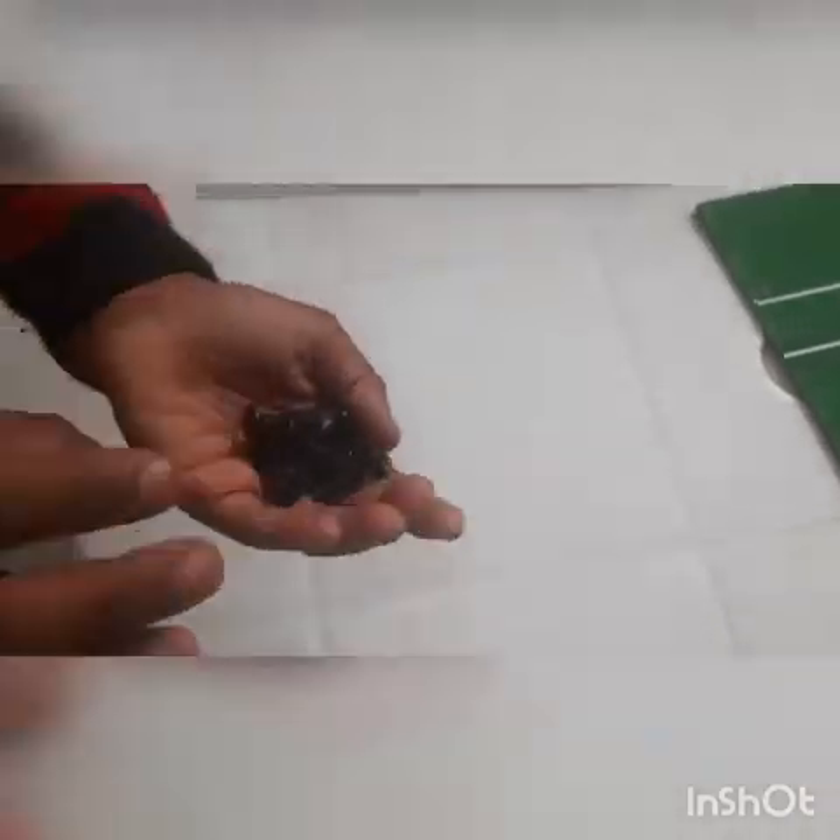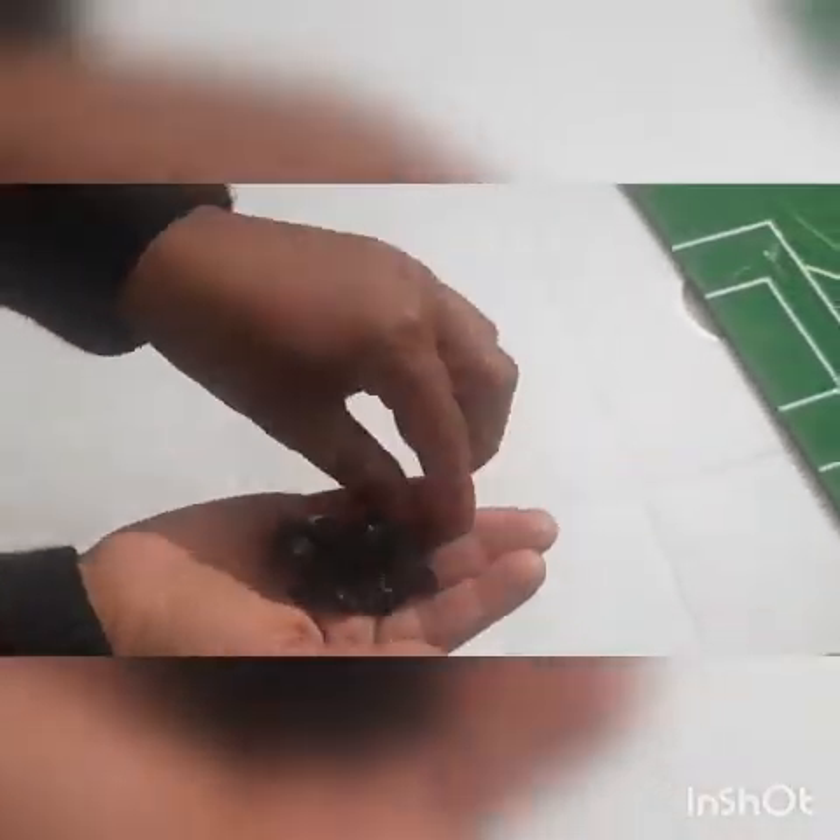So there are eight big nuts like these. Let's count: one, two, three, four, five, six, seven, eight. So now let's begin. First of all we will take this part.